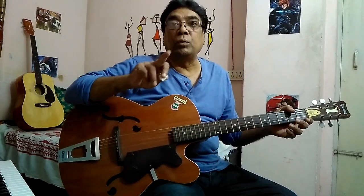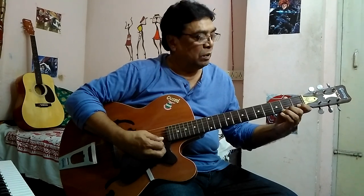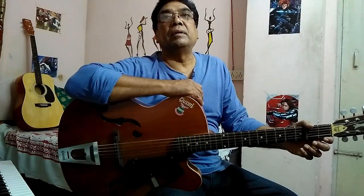This lesson starts with a slow tempo of one second gap between two strikes: 1, 2, 3, 4, 1, 2, 3, 4. Once you have achieved a smooth playing on the first string, move to the second string and practice the same way.